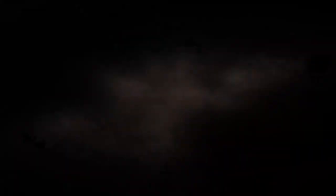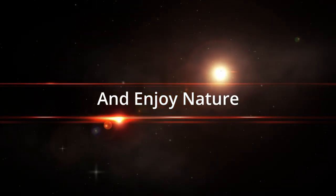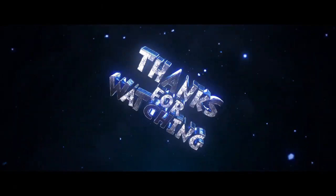Alright guys, that's all I got for you today. I've been Red Fox with Red Fox Outdoors. Get out and enjoy nature. Bye guys.